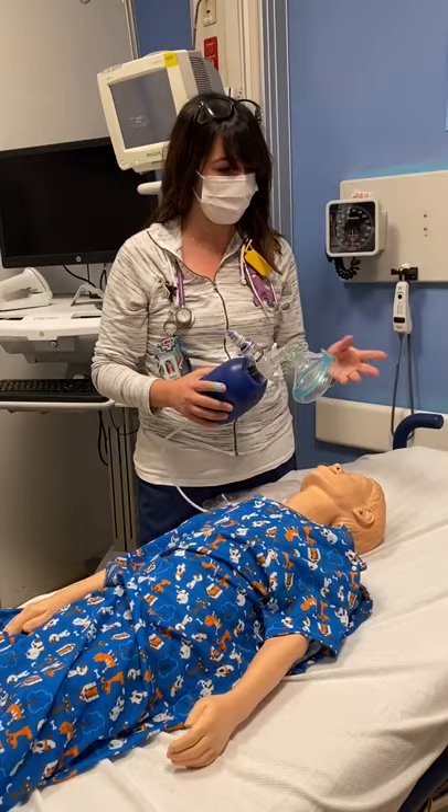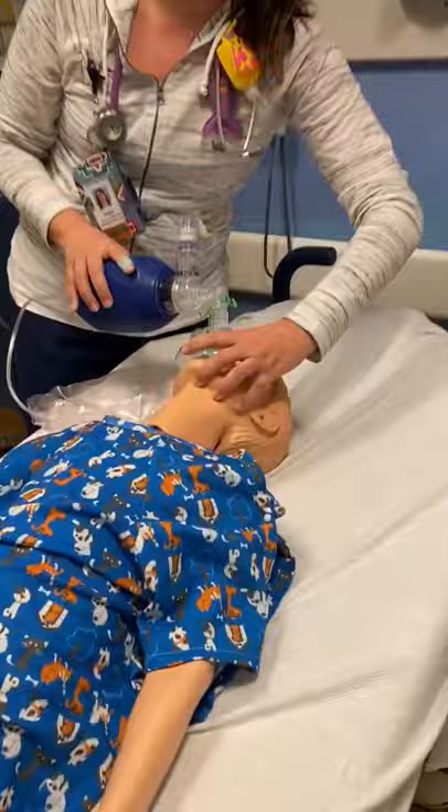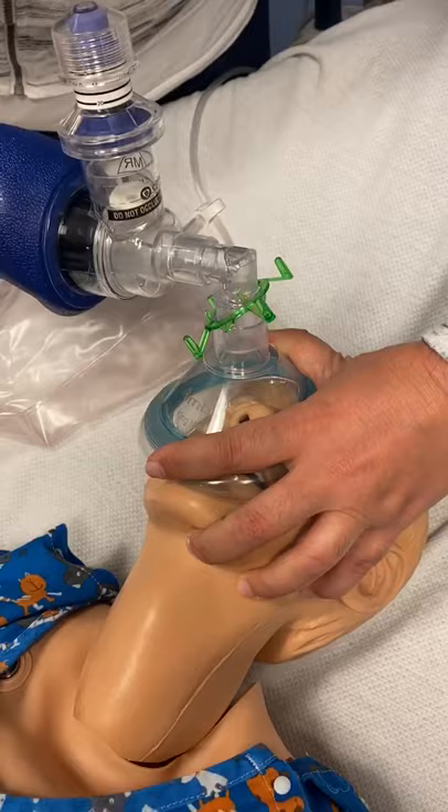Self-inflating masks work well when the mask is placed over the patient's airway, and air is forced into the lungs by squeezing the bag. The bag fills itself with air when it's released, allowing it to return to its original shape.